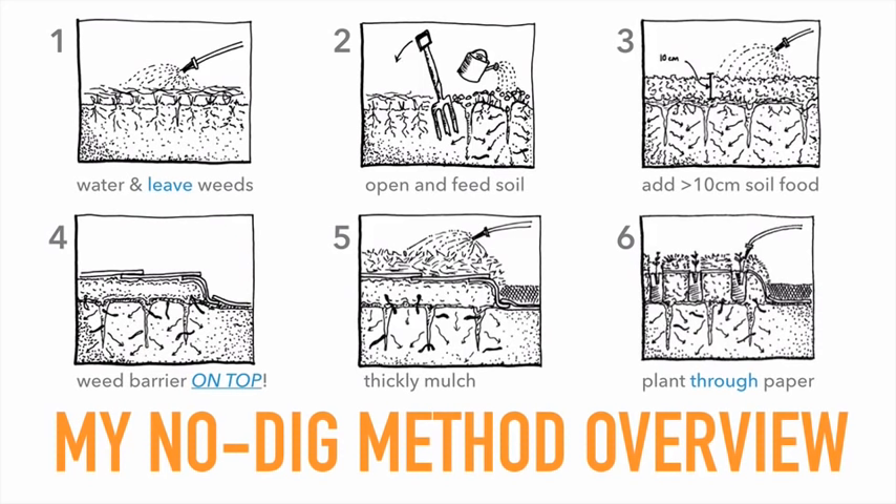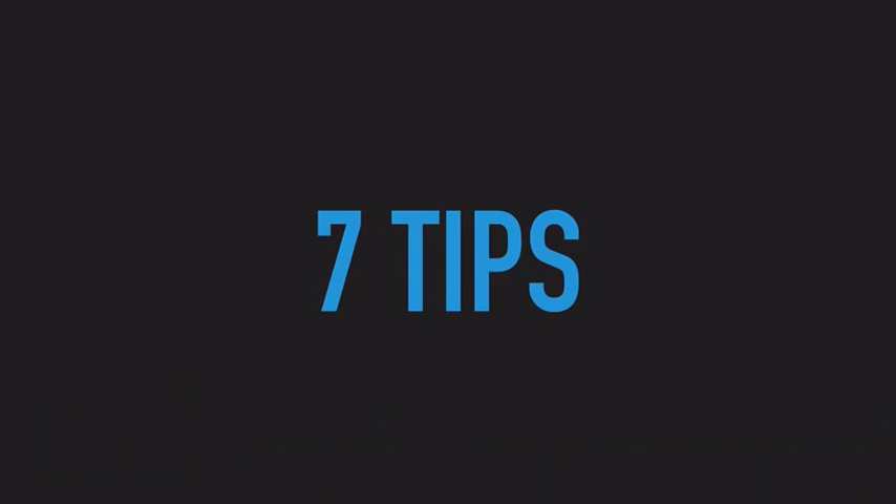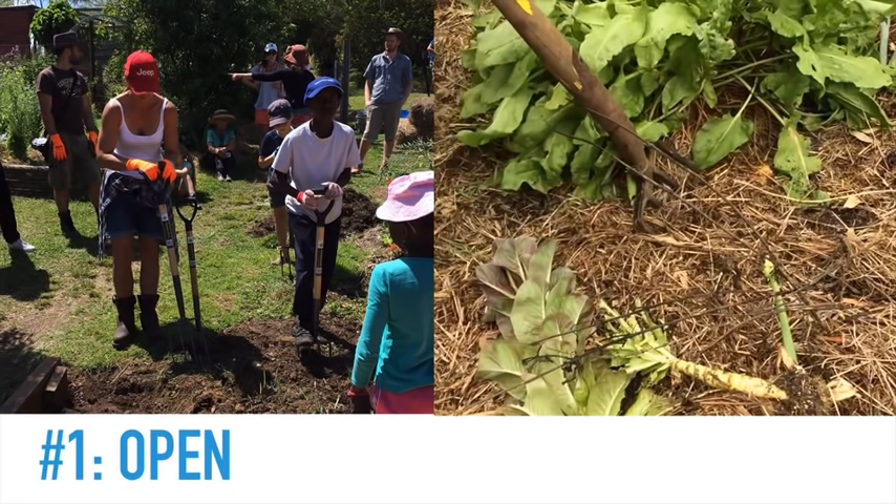I hope that gives you a bit of an overview. These are my seven top tips about how to really create an excellent no-dig garden.